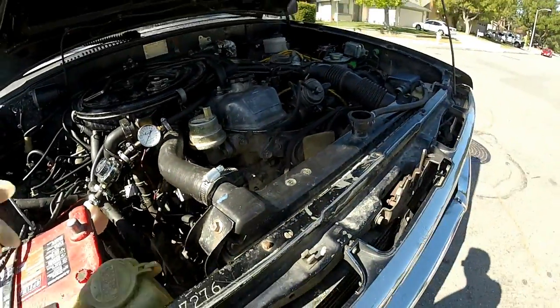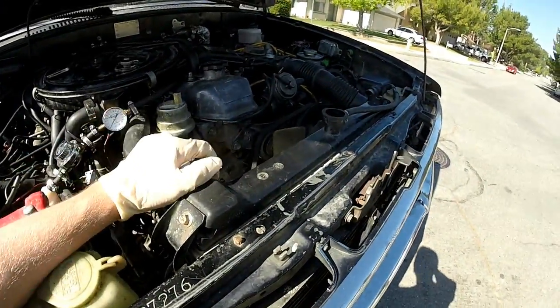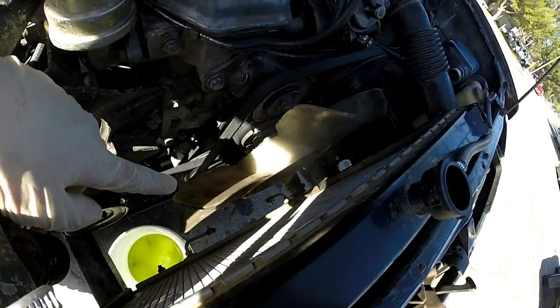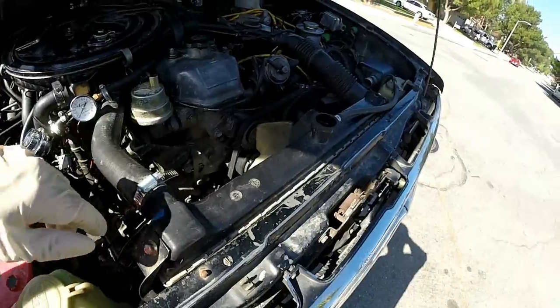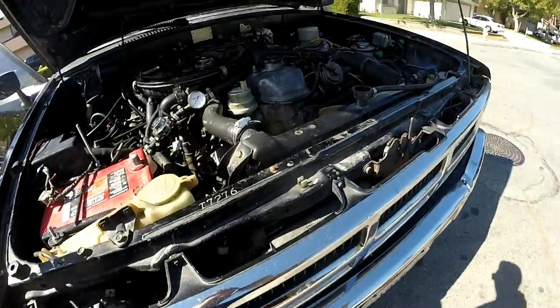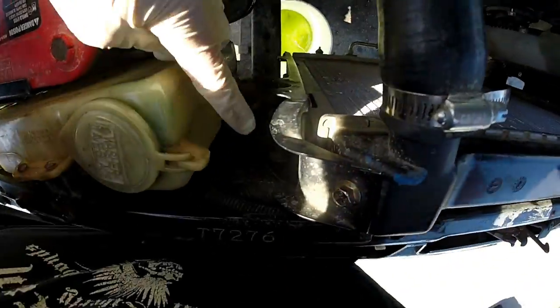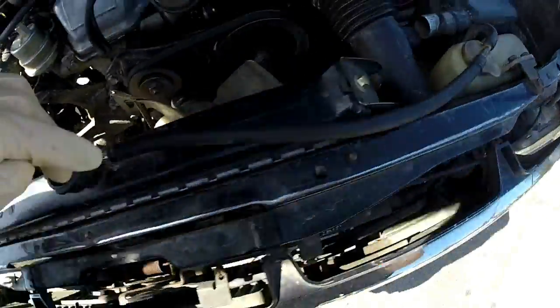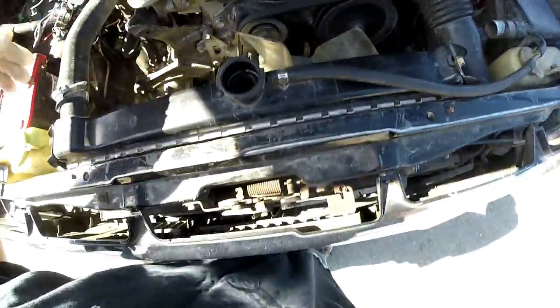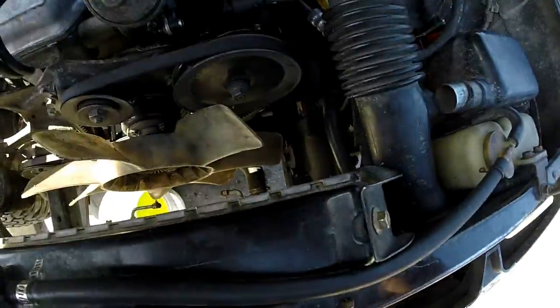So that's the first step if you want to be proper about it — that's what I'm going to do because I don't want to ding it up trying to get that off. After this is done draining, it's four bolts — one, two, three, four — and obviously your upper and lower radiator hoses need to be unclamped when you do that.